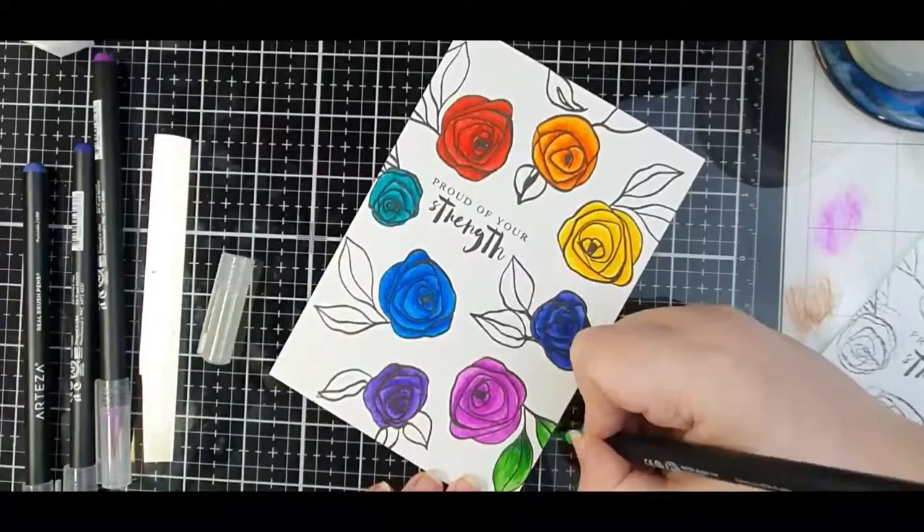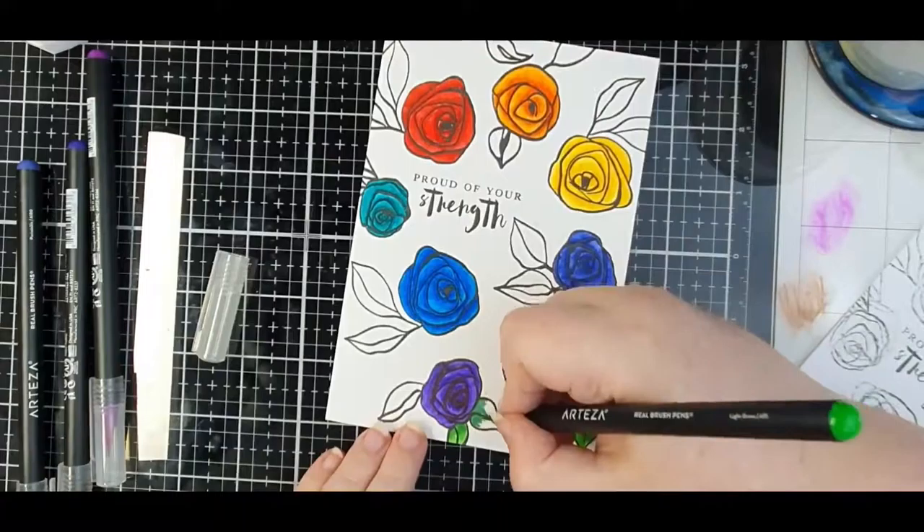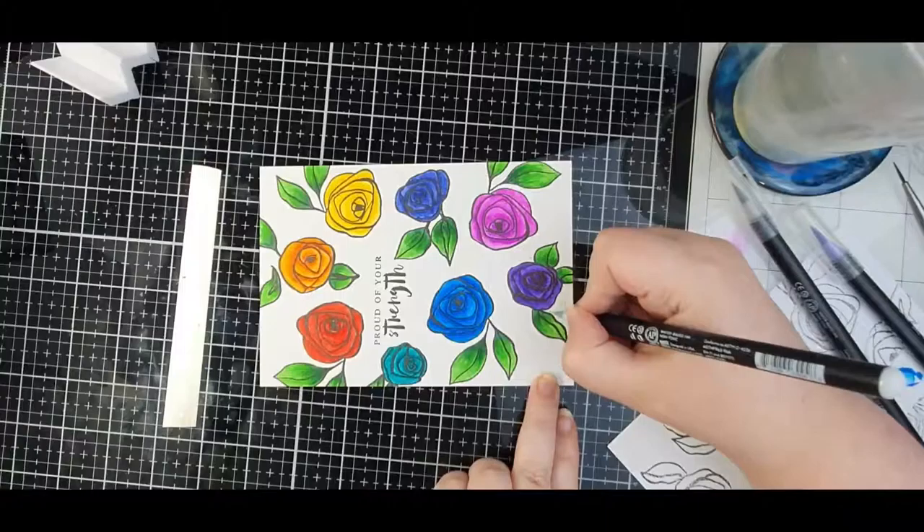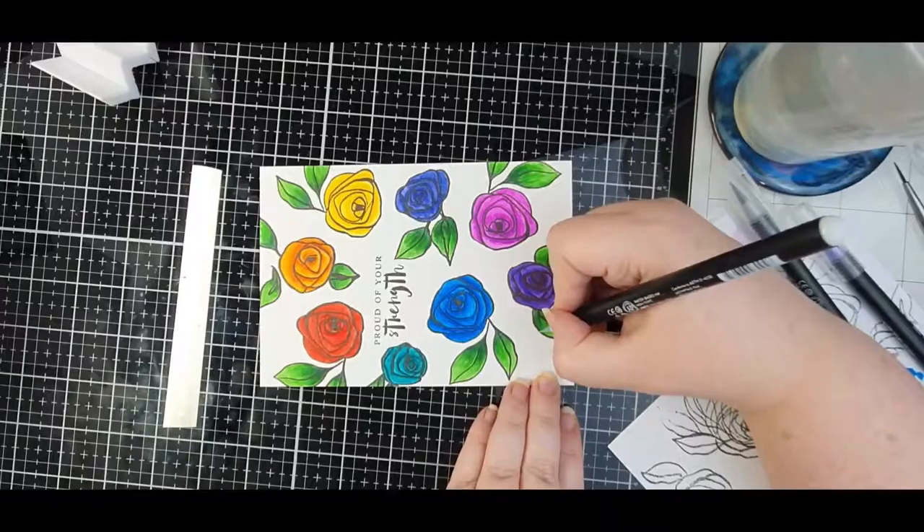These Arteza real brush markers are very highly pigmented so you do get a big pop of colour. I chose just a couple of greens to do each leaf, so that I'd just got a little bit of a change in tone.